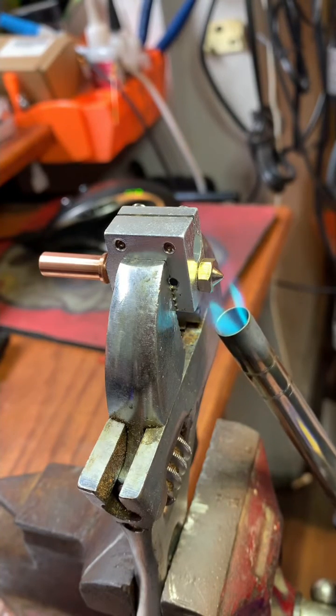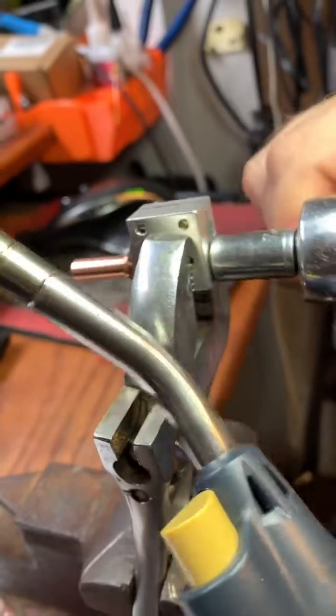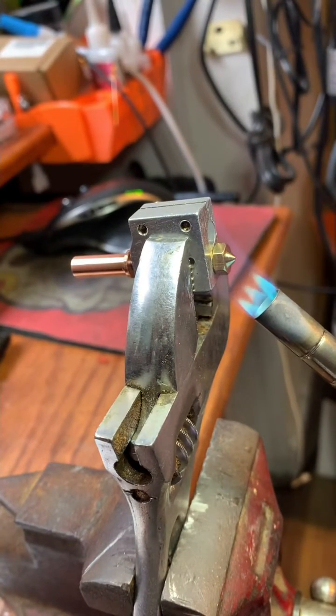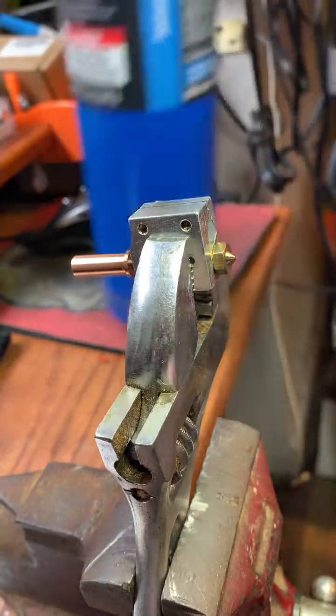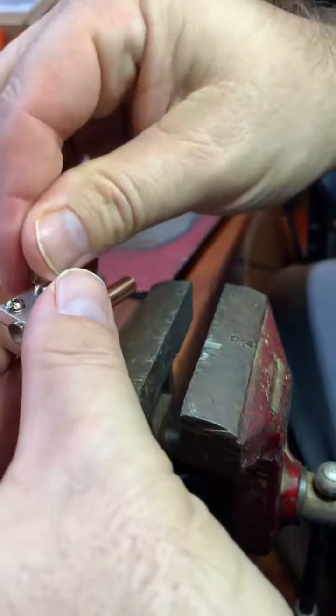It is so much easier to use. You apply the heat because it's an all-metal, bi-metal assembly. This is the upgrade so that the PTFE tube does not go up right against the print nozzle. I reinsert the heater core, reinsert the thermistor.